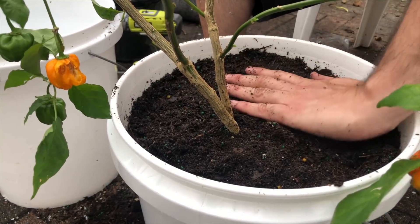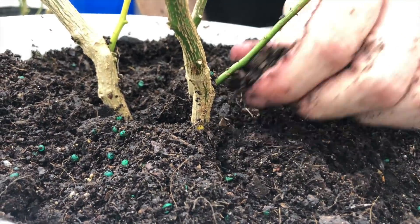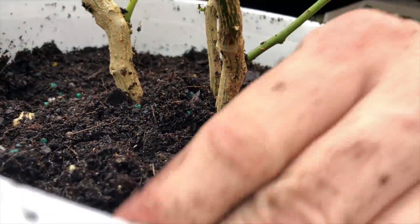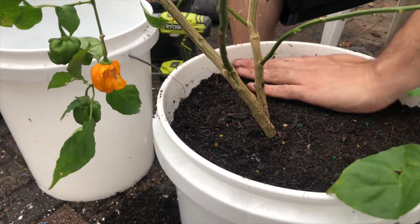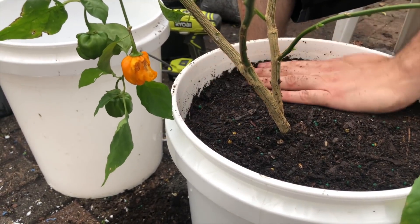One full bag of soil with the fertilizer, worm castings, and coconut husk usually fits into the five-gallon bucket with no problem, because you're also utilizing the same soil that was in the original three-gallon bucket. The only additional thing I want to add is water, just to make sure everything stays moist on the inside.